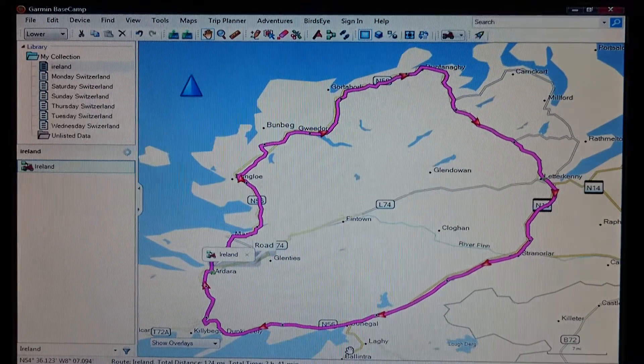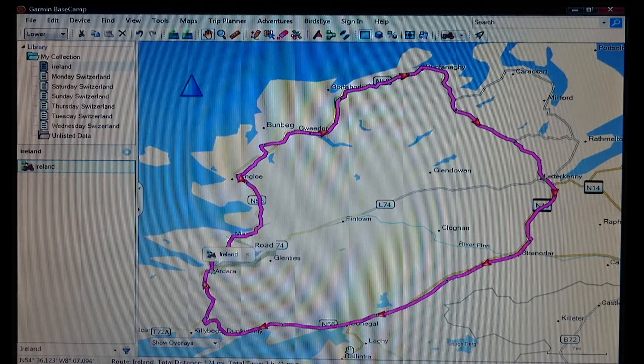Good morning folks, just a quick video this morning. After you've looked at this video you should be able to have it transferred onto your sat nav and be able to follow the route that you've planned on BaseCamp. So you've planned your route on BaseCamp, zoomed right in, made sure all your shaping points are in the right place, and the map is now pristine and ready to be transferred over to your sat nav.